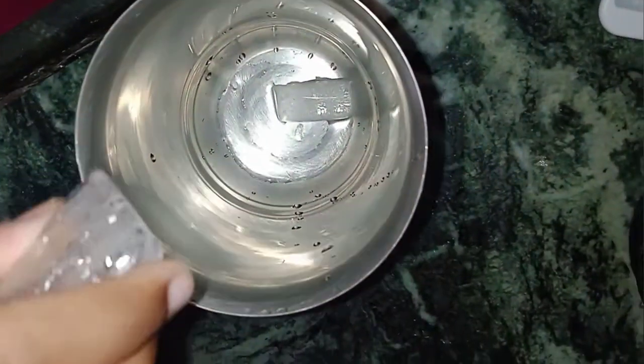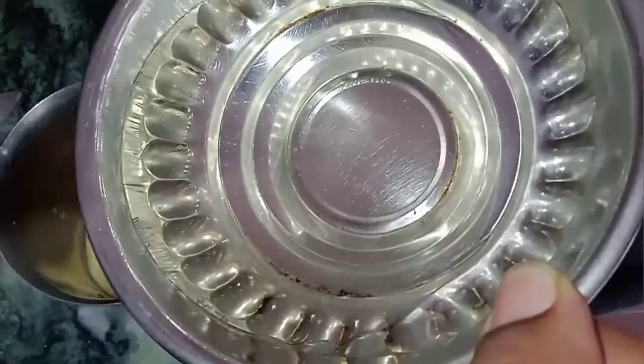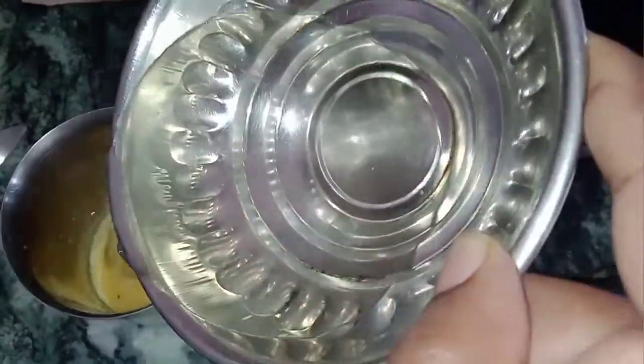I put ice cubes in the glass. Then I put orange juice in the glass. The orange juice is sweet, but you also add sugar syrup. I add sugar syrup to the orange juice.